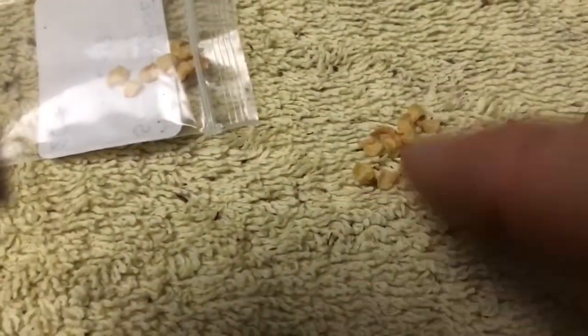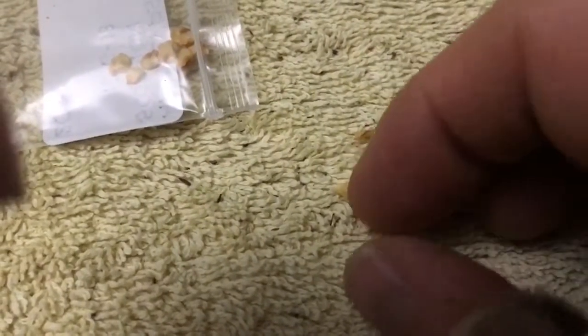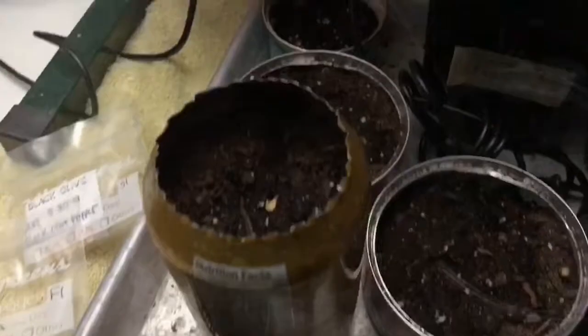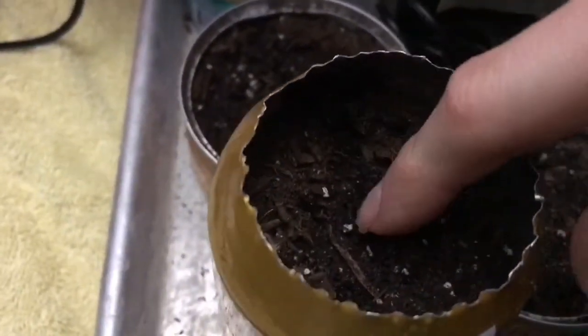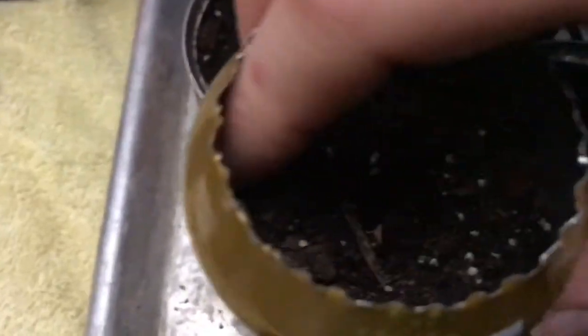Pour a couple of these out and choose the biggest and best looking of them — probably go with this guy right here.